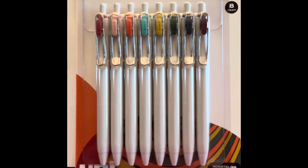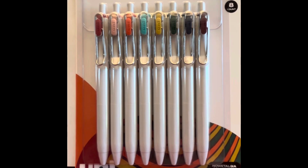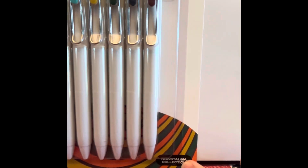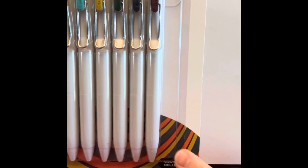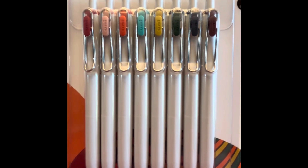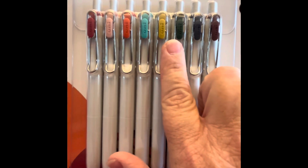Hello Pen Pals and welcome to Amy the Penabler where we examine all things pen related. Today I have the Uniball One, and as you'll see in the corner it's called the Nostalgia Collection, which is a vintage color set. You'll see that these are a little different than your normal red, blue,